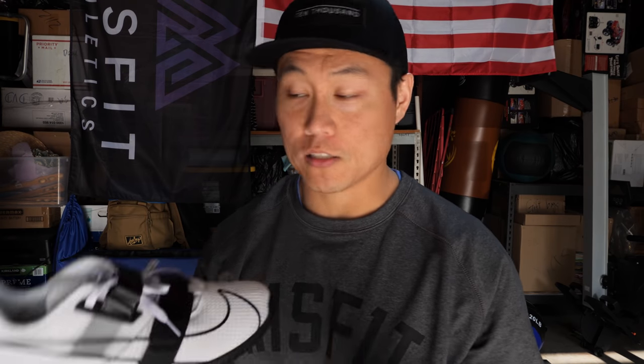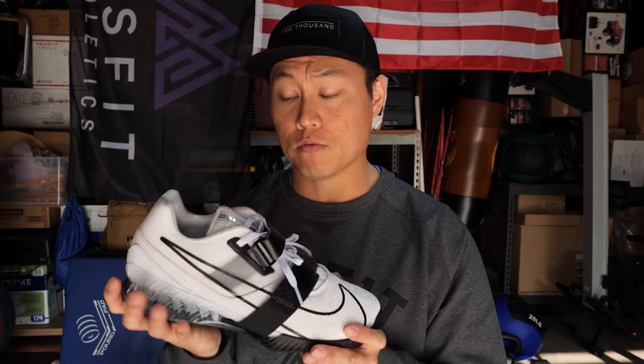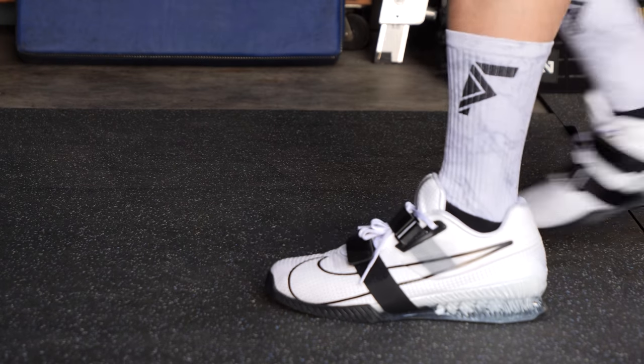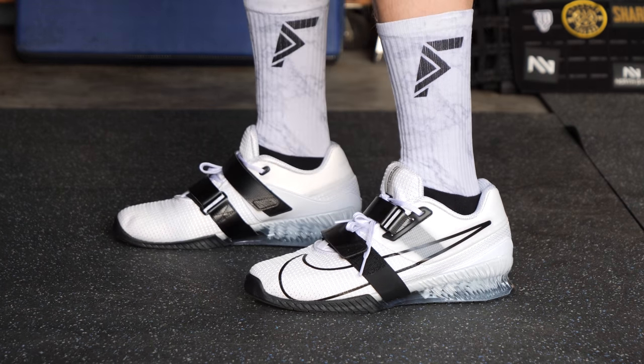Design-wise I think it's good and built really well. Compared to the original Romaleos 3's, which were flimsy, these are a thick, solid shoe. The weight on a men's size 10 is 20.21 ounces — that's way more than the Romaleos 2's, similar to Legacy Lifters and Antas. This is a heavy shoe, so this is not a CrossFit shoe — this is a proper Olympic weightlifting shoe, though you could still wear them for WODs.